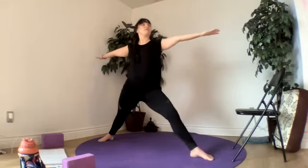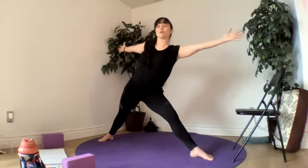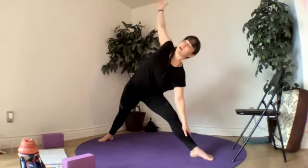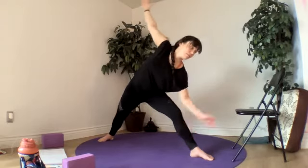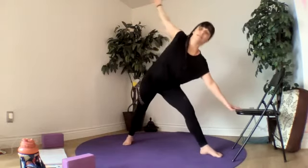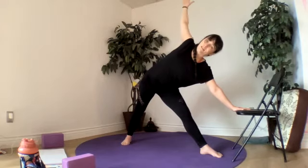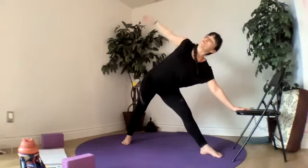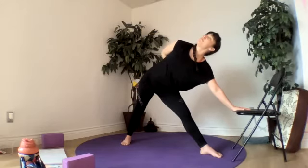Triangle pose — straightening our right leg, opening our palms up towards the window, we reach our right hand forward and come down into our triangle here. A block is really helpful again for our front hand, or your chair. You're taking care of that top shoulder — gently place it back behind you and still open. Or focus on keeping that chest still open towards the window.